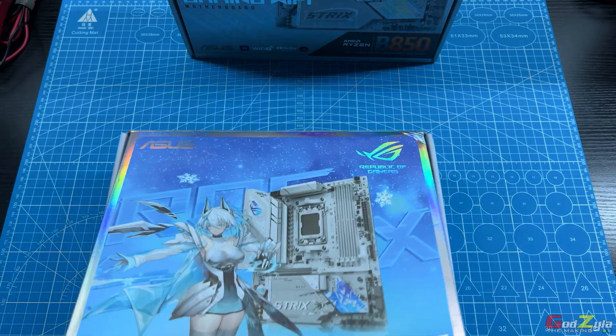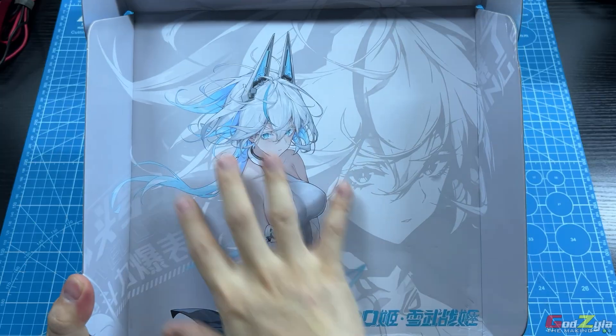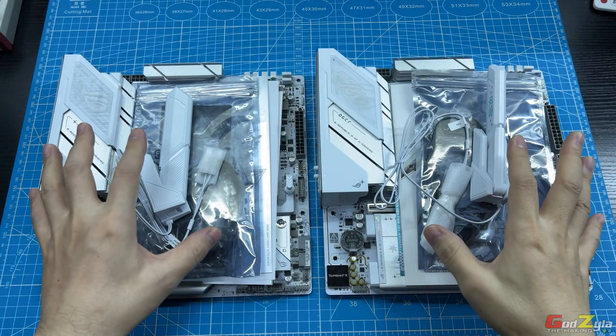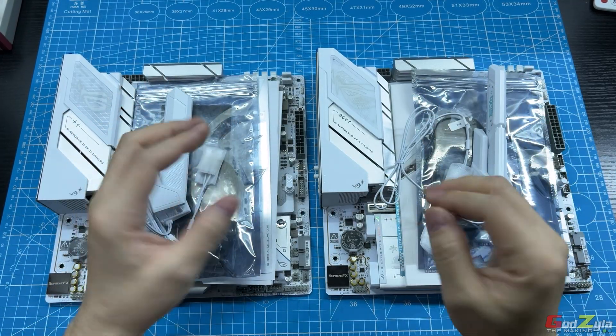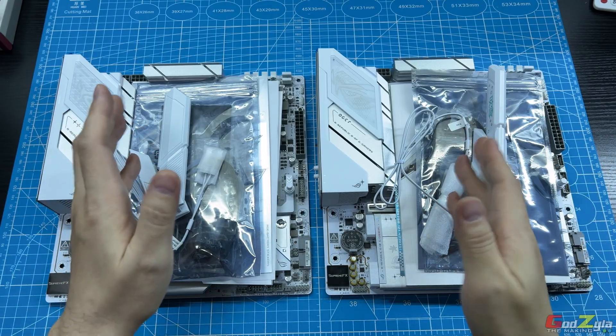When you unbox it, you will see a very nice waifu picture of Snow Storm. Aside from the box differences between these two units, the rest — like the specification, the performance, the feature set, and the functionality — is the same.